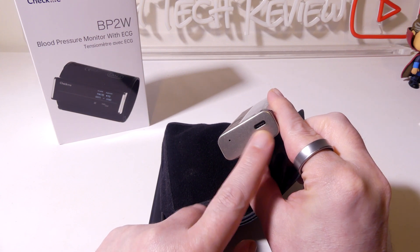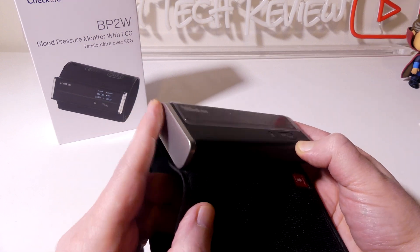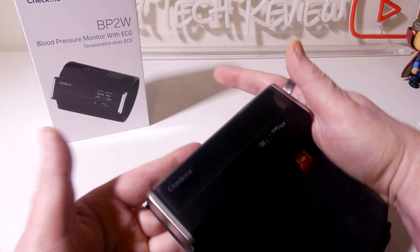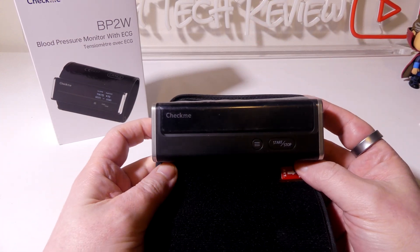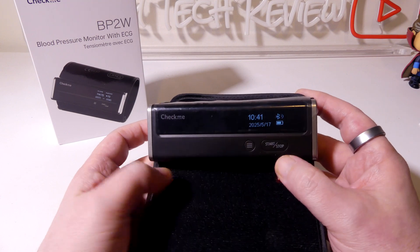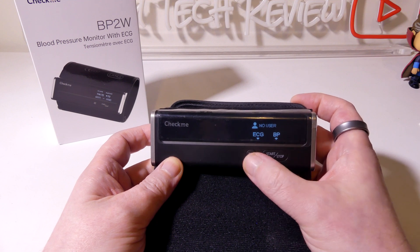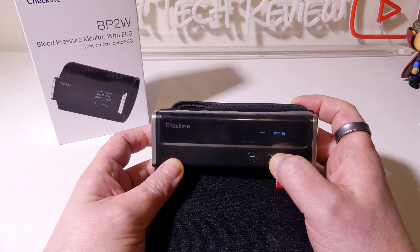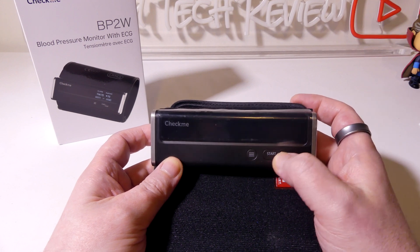As far as connecting this, there's your USB Type-C input for recharging the battery. These two plates are for your ECG — you can do this palm to palm or palm to abdomen for your ECG readings. Pressing the start and stop button shows your battery life, date, and time. Pressing start and stop again will do a blood pressure, and the three-line button will do ECG. Holding the start and stop button will turn off the unit.